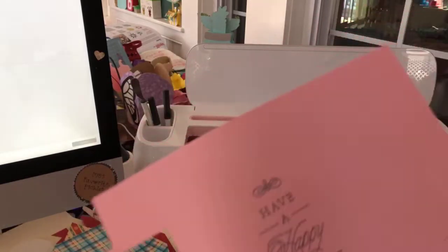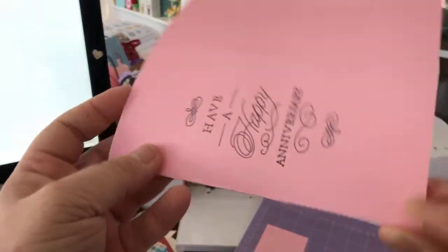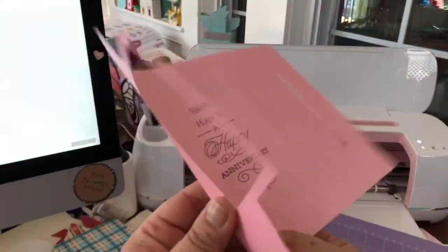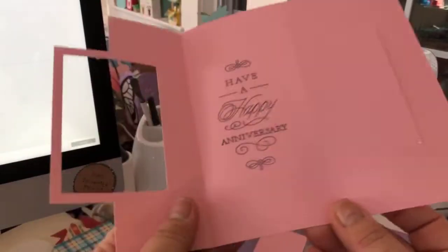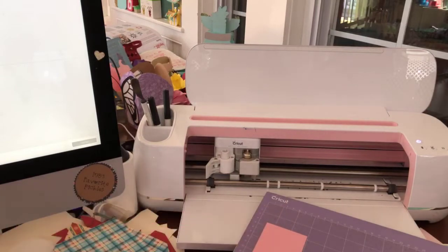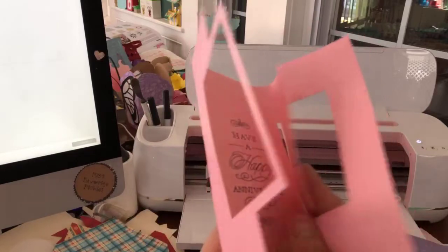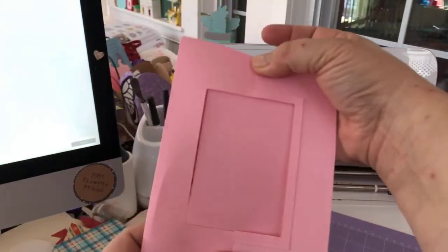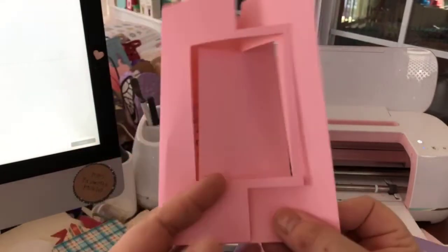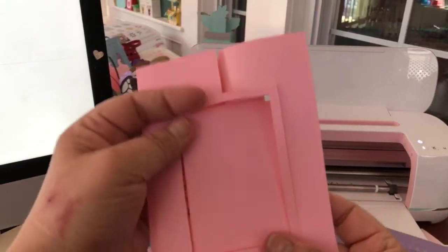The way these cards work, we're going to fold at all of the score lines - and there are several here. This one actually goes this way, and that is our card. It opens like this, and this is where your little embellishment piece is going to go and flip open - that's why it's called a flip card.